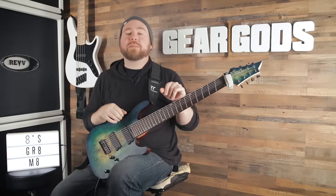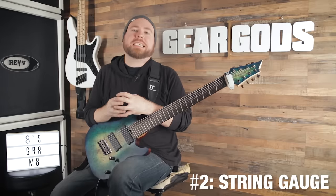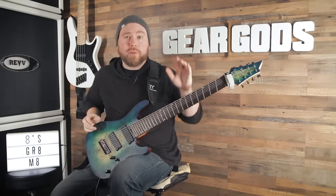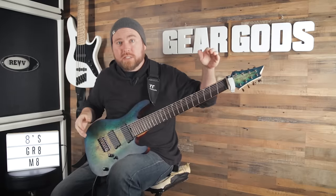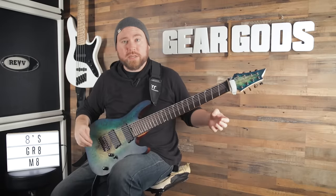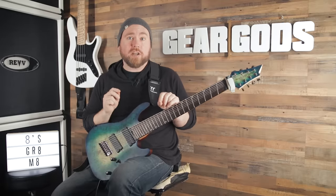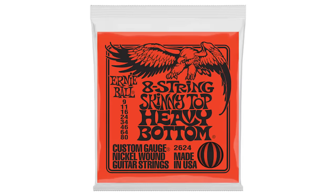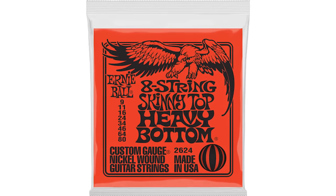That leads us nicely into our next topic: string gauge. String gauge and scale length are married together forever because scale length is going to partially determine how thick of guitar strings you're going to need. The longer the scale length, the better your string tension will be for your low strings and the stiffer it'll be on your high strings. There are not a ton of great eight string guitar string sets available from the major manufacturers. I did discover, however, an awesome one from Ernie Ball — an 80 to 9 set — which is great for standard tuning and will give you awesome string tension on most scale lengths.